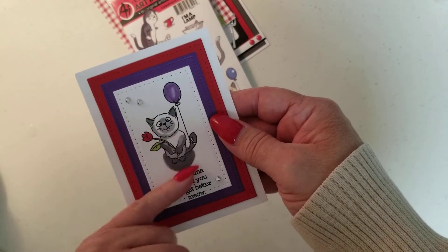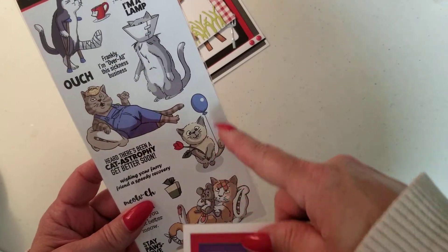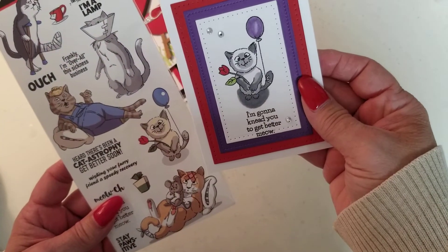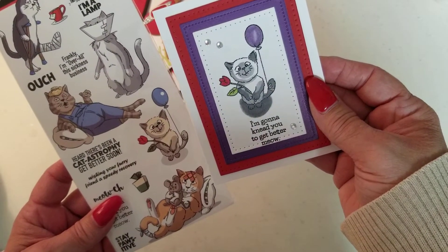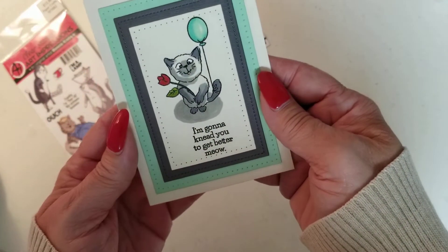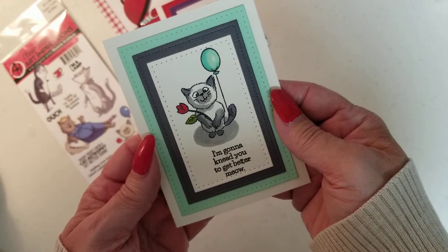I used the cream color on this. What I love about these stamps is that they have the images on the front and it shows you exactly how to color it. So I tried my best to follow the lead. I did okay — I'm happy with it, it'll pass. And then I did another one in this color. Isn't that cute? Stinking adorable. Love that little kitty.